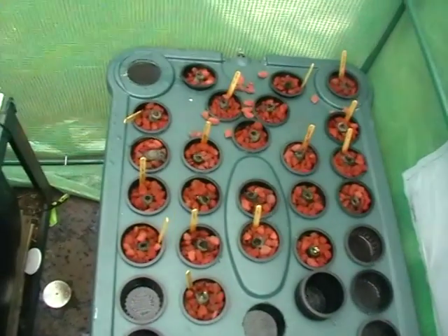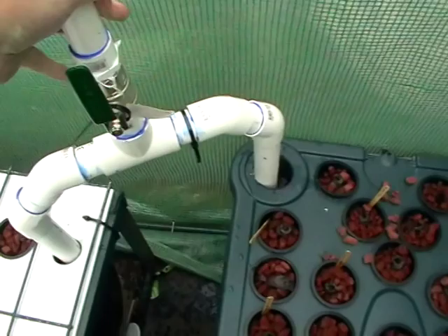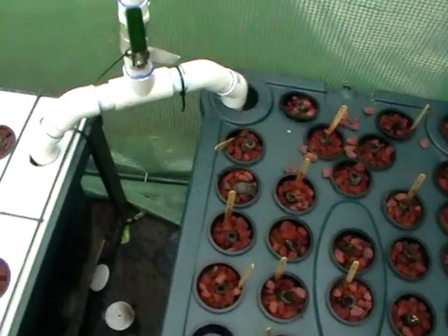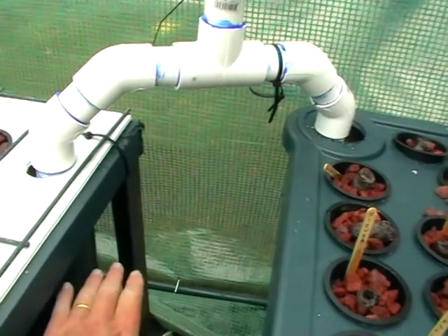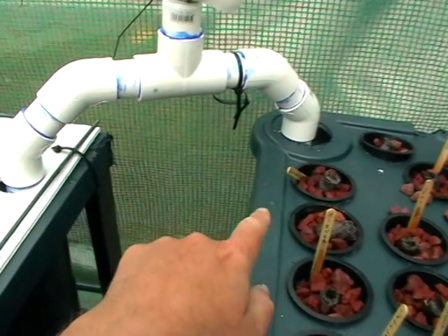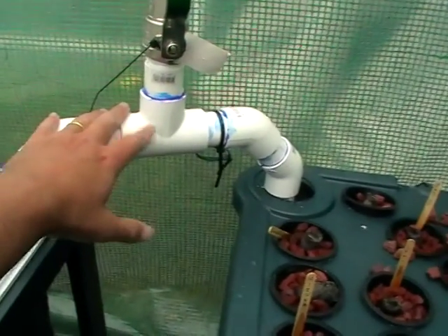To get the same water level from this tank to that tank — and have each tank drain back into the other — whenever the water level moves in the main sump, you add a U-siphon. It just slides between them and gravity keeps both tanks at the same level. If this one goes down, that one goes down with it. It's a simple gravity thing — that pipe just keeps the water level equal in both tanks no matter what.